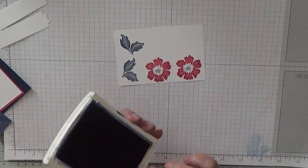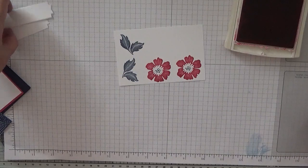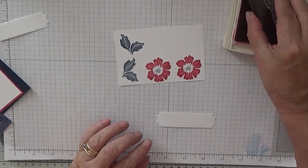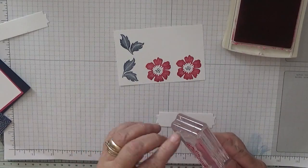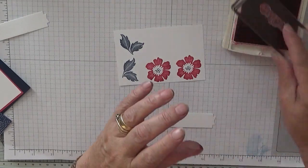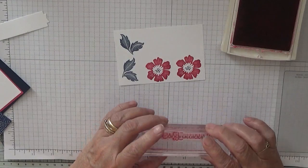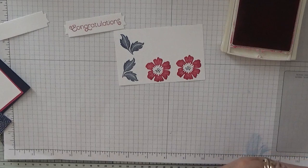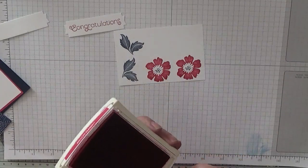Back to the Melon Mambo, and with our tag — our sentiment — stamp it Melon Mambo. We use the word 'Congratulations' and that's not very straight. That's better. It looked like the stamp had a bend in it. Take the excess ink off and pop it in the bleach. By the time I finish this card they'll all be nice and clean, ready to be rinsed.